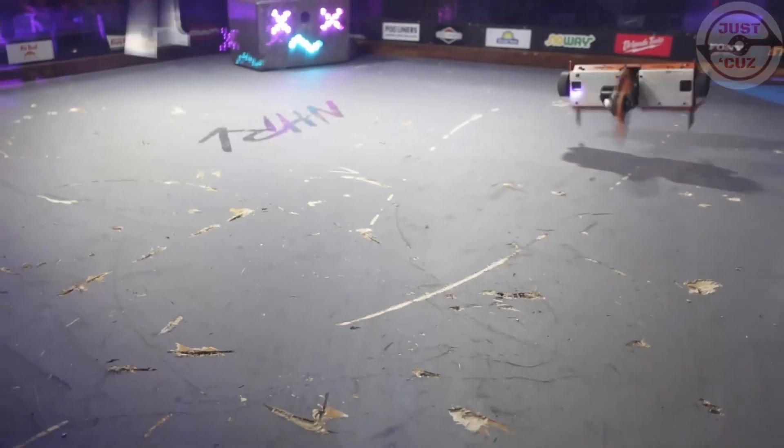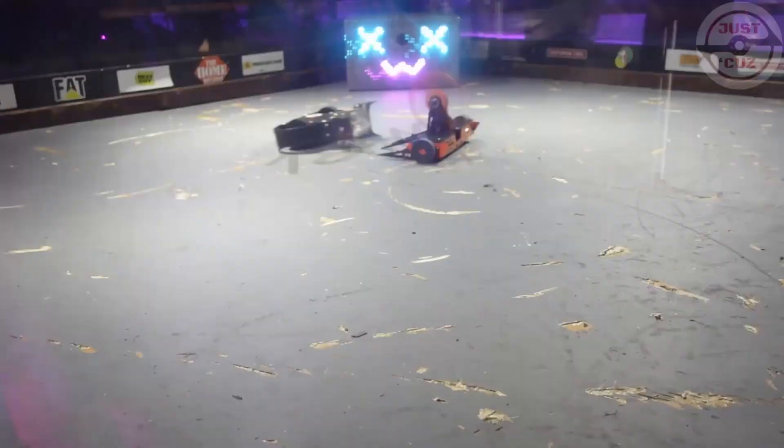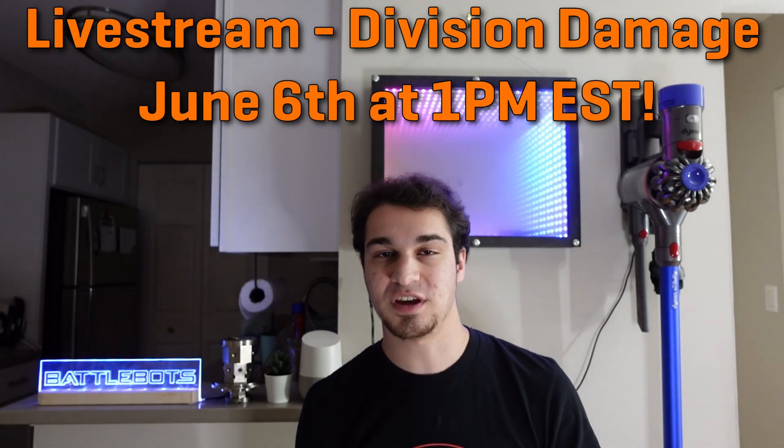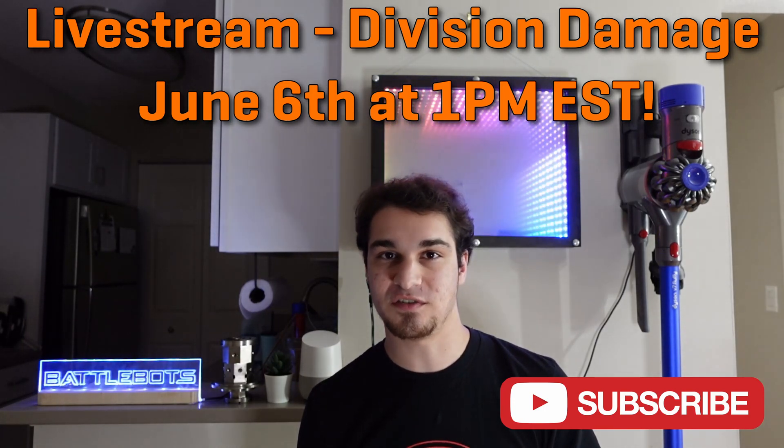In my last video I was dealing with Division and showing the event recap from May's Norwalk Havoc event. This guy wasn't anywhere close to ready for competition so it wasn't entered, but with everything with BattleBots going on I'm not 100% sure if I'll be able to attend in July — but if I do, this guy will be coming with me for July's Norwalk Havoc. You should definitely watch the Division Norwalk Havoc recap. I'll also be doing a live stream on June 6th at 1pm EST doing a damage breakdown to show all the damage Division suffered in its last fight at Norwalk and doing some other repairs live, so make sure to subscribe and tune in on Sunday, June 6th.